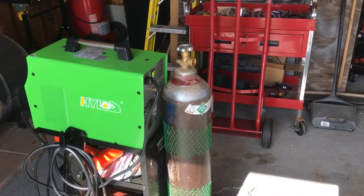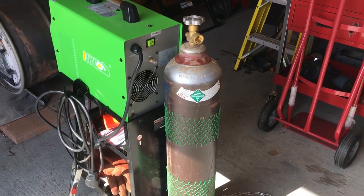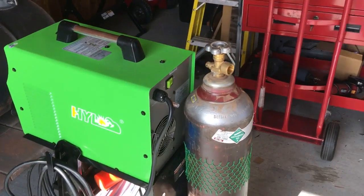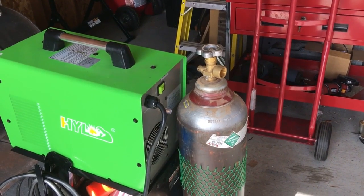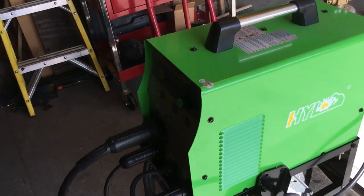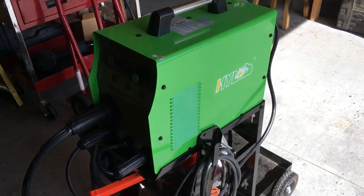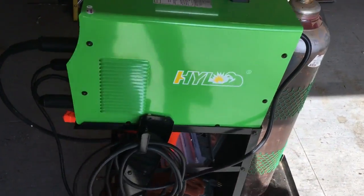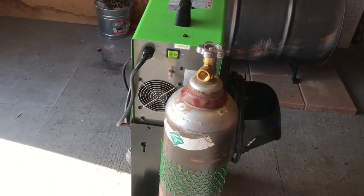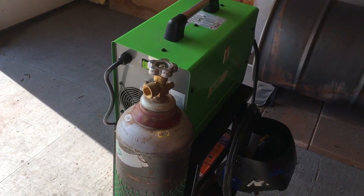I just got back from exchanging the bottle. As you can see, it's not as pretty as the other one, but the main thing is it is full of gas. I'm going to get this installed. I'll be using the supplied flow meter regulator that came with the HYL MIG 160 that I purchased three or four months ago, which has been working flawlessly. It's been awesome, but I've just been using flux core wire because I didn't have this 75/25 gas mix that I just picked up.